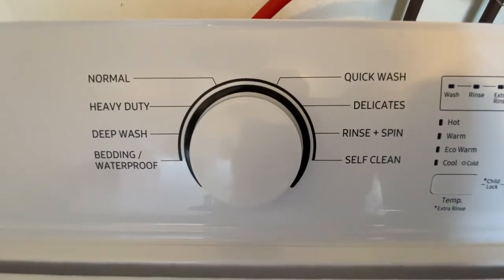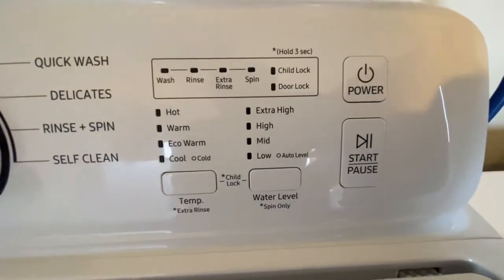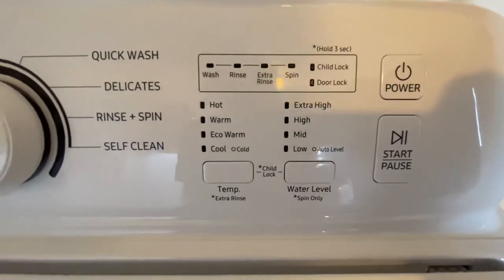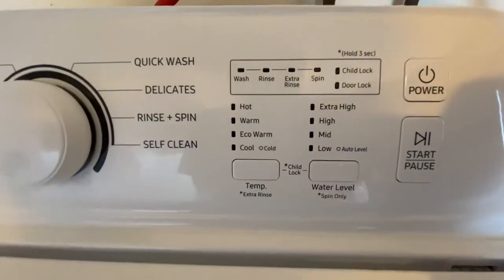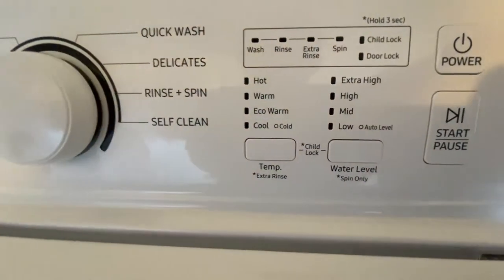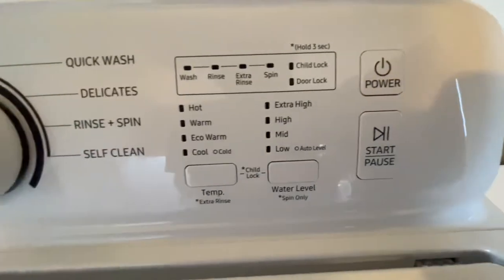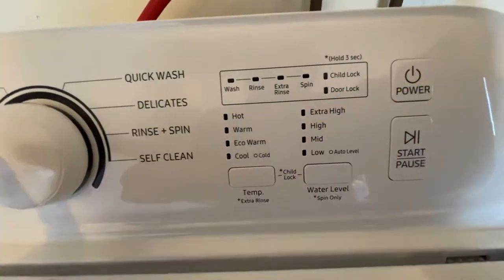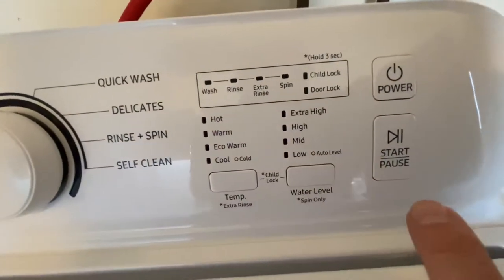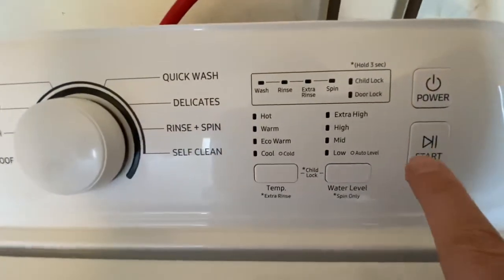Basically you're going to choose what you want — you come over, choose the water, choose how high your load is, then after you press the power you choose that, come over, and press the start button. If you need to pause it you press that button and it pauses.